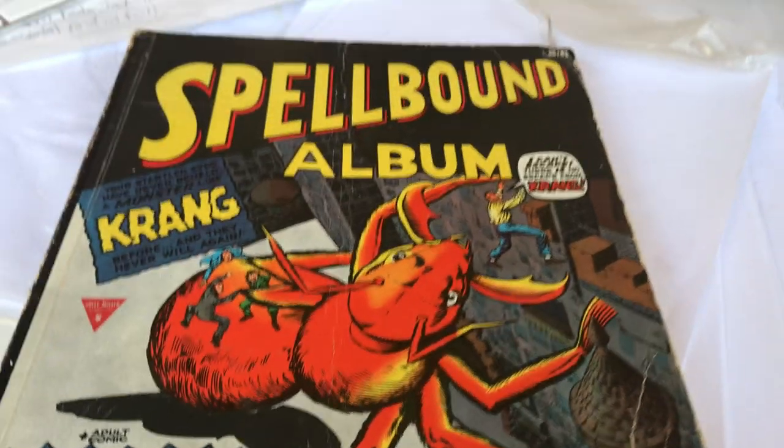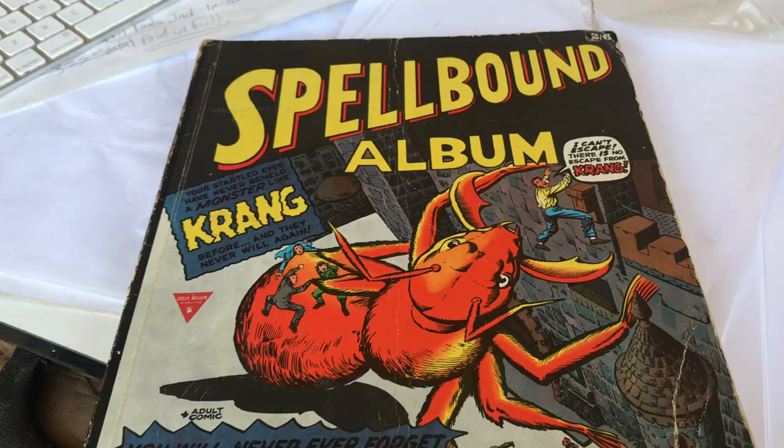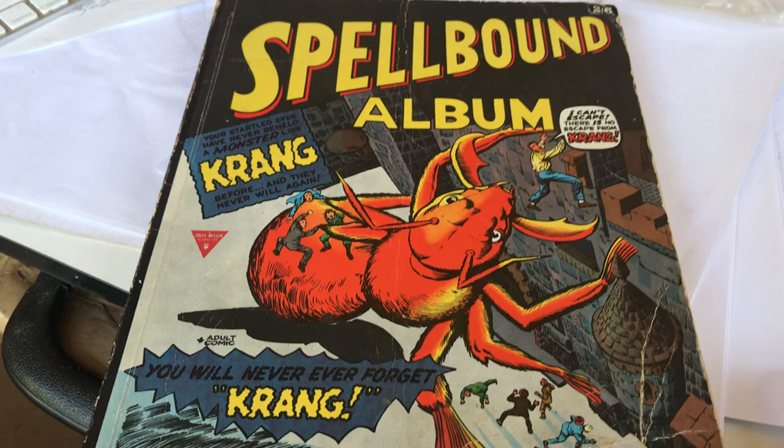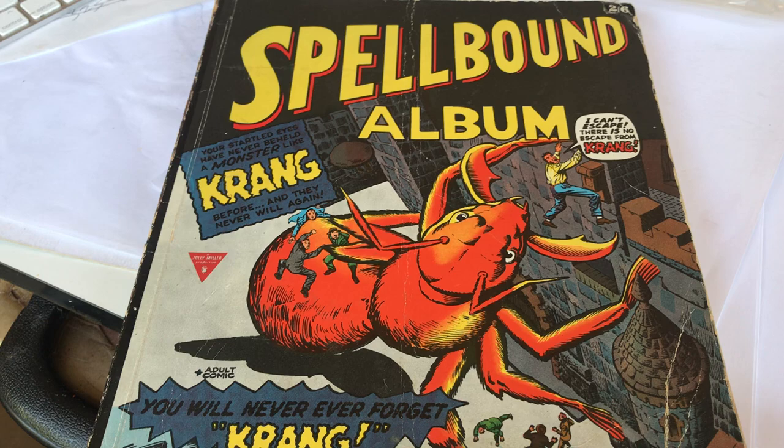Greetings to my brethren of Silver Age comic book collecting and once owning. This is a book that I came upon — I'll show you how thick it is — came upon a few years ago, maybe in an antique store, garage sale, something like that. Probably an antique store.